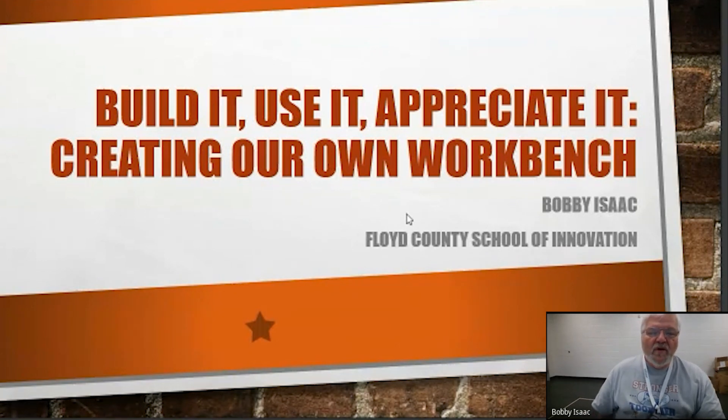What my hopes and desires are is that our young men who are going to be building this — which is my junior and senior class — will learn and understand what it is to actually do carpentry, plan a project, and complete it. It will be here at our school that all the other young people who come through will use it as a workbench.